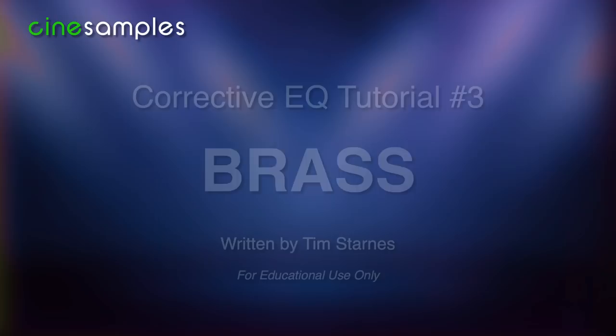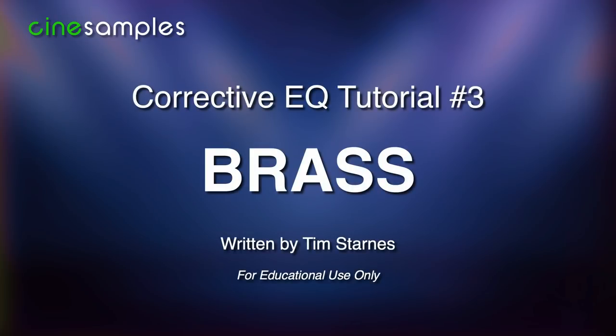Hey guys, it's Tim Starnes from Cinesamples. In the previous video, I listed key frequency ranges for a variety of percussion instruments and used corrective EQ to balance them within a mix. In this tutorial, I focus on brass.